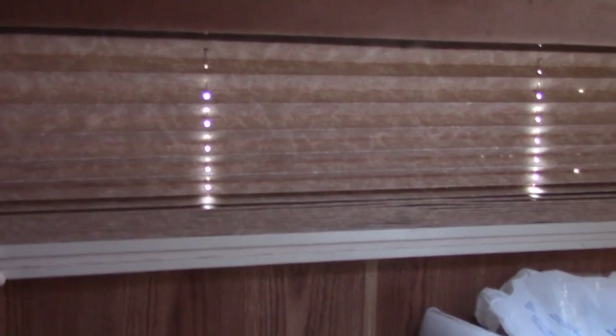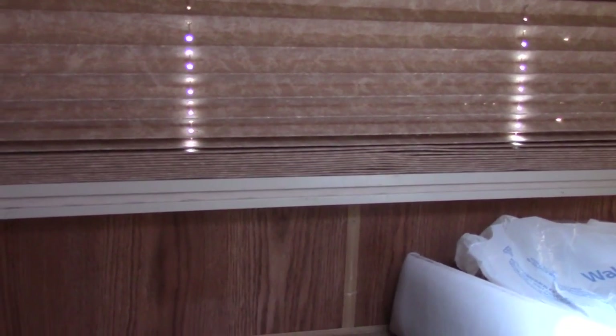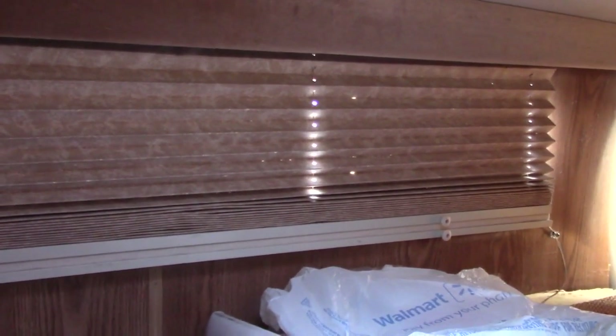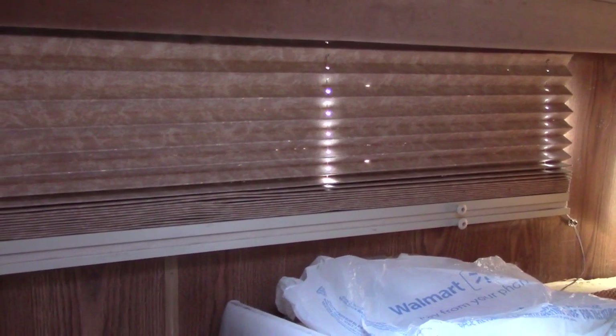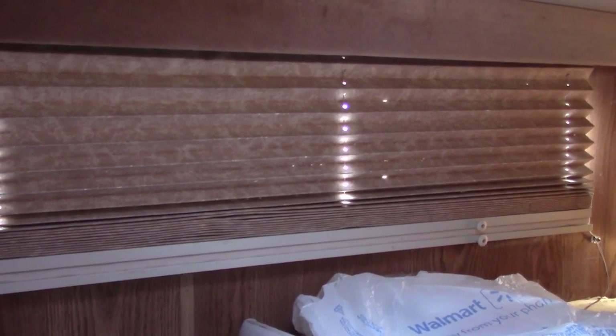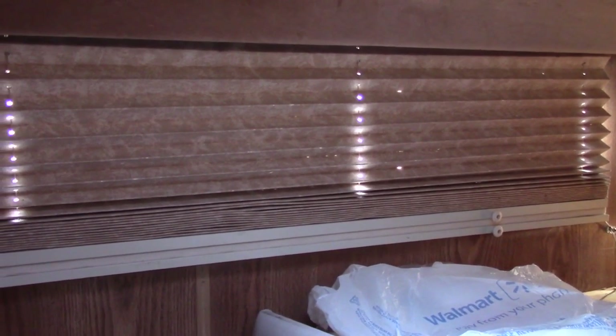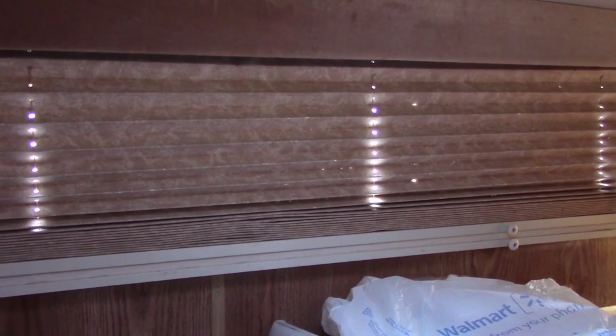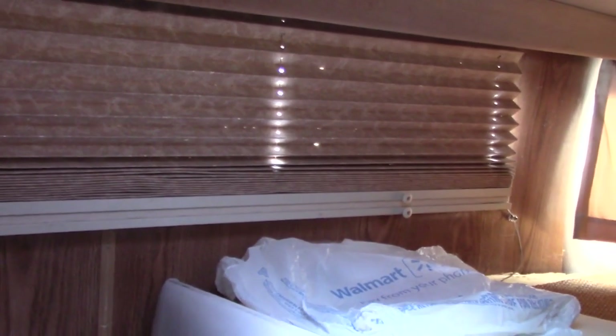I don't know if anybody noticed it in one of the prior videos when I'm showing the overhead area above the driver and passenger seat that the blind on that side was broken. We got it restrung yesterday. Everything I've seen on the internet said something like half an hour — forget it. I was probably three hours or better getting it done, but we got it done and it works, so I'm pleased with it. Just wanted to show it.